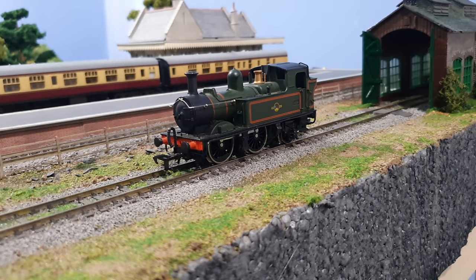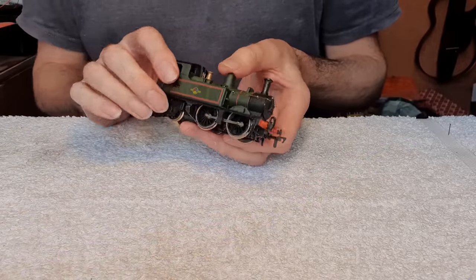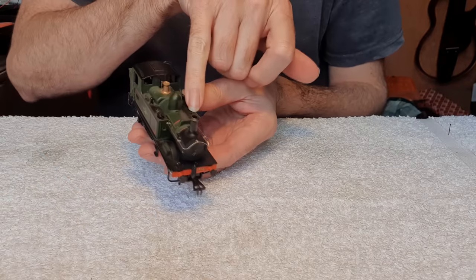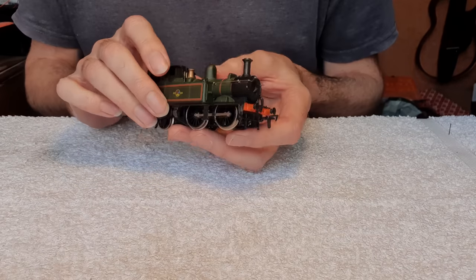I am aware that this model has some inherent issues. It's got traction tyres on the middle wheels there which is a stupid idea, and I think it has plunger-style pickups which again is not a good idea, but we'll see if we can get it running again. It's a non-runner so I can't run it back into the shed. One of the tank filler caps is missing and a couple of the buffers at the rear are missing.